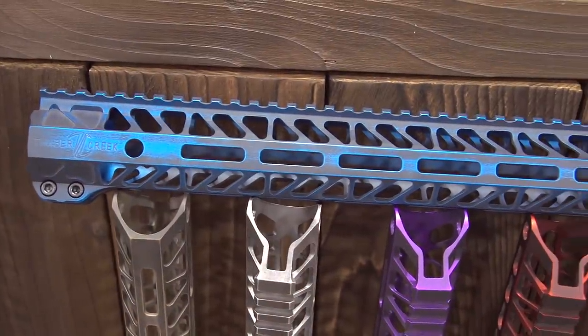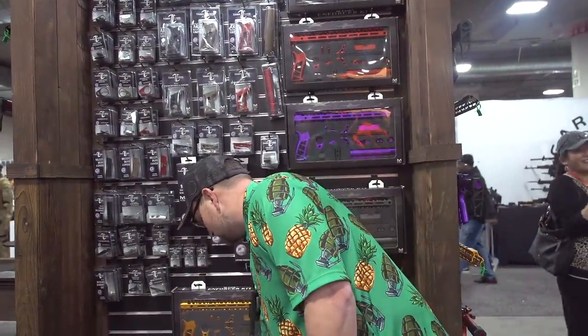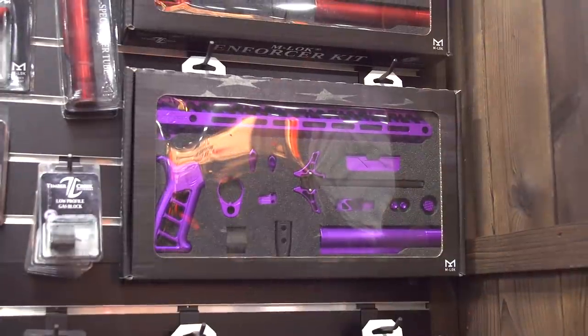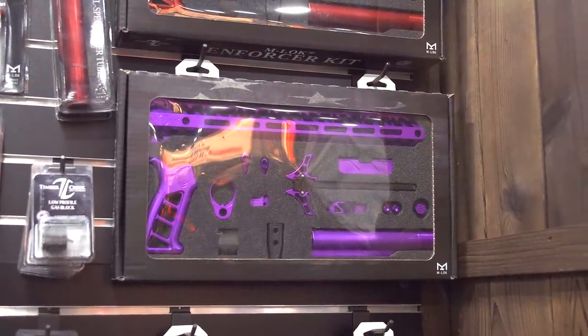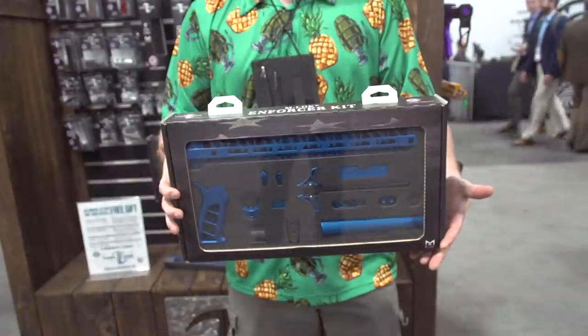The big thing that they came out with this year, and this is probably a little bit more for some of the gun shops out there, they've got the new retail packaging that they're calling their Enforcer Kit. With the Enforcer Kit, if you're a gun store, you can display this and sell it as an entire package.